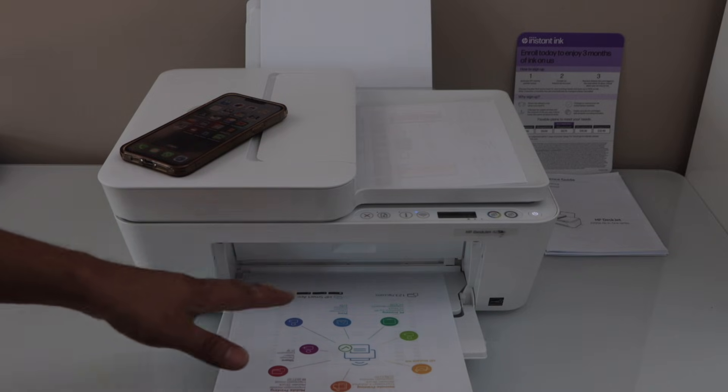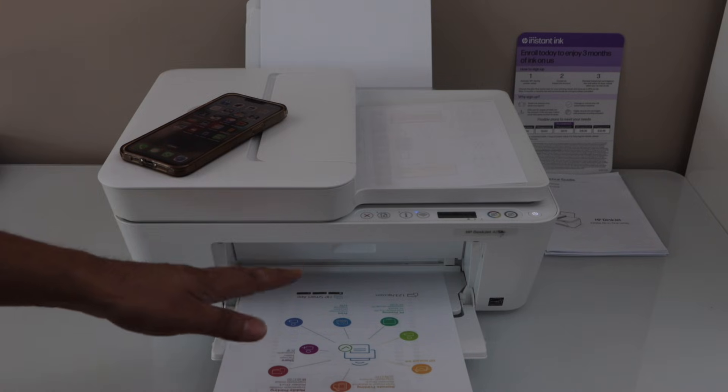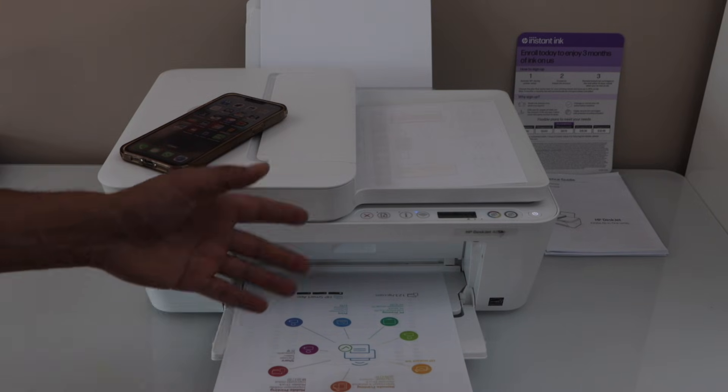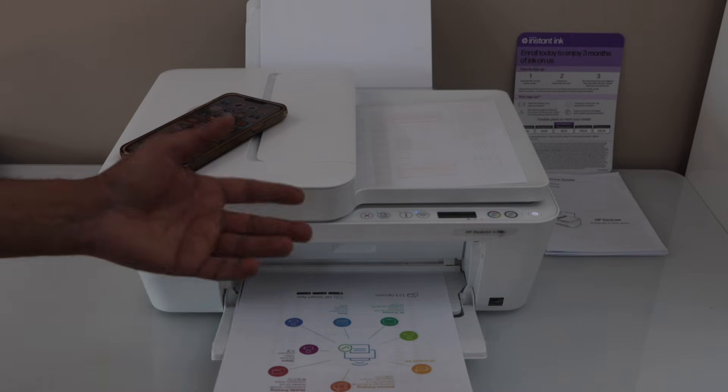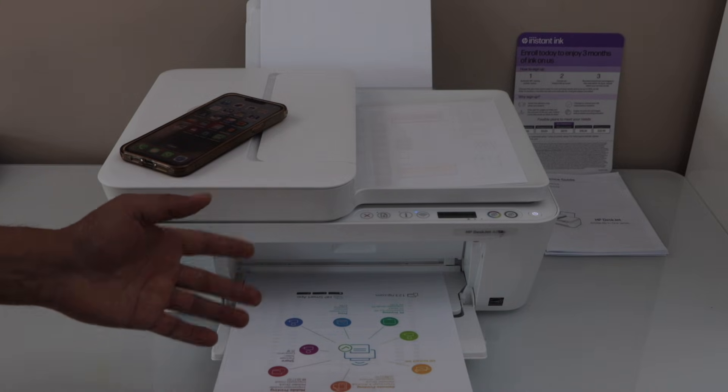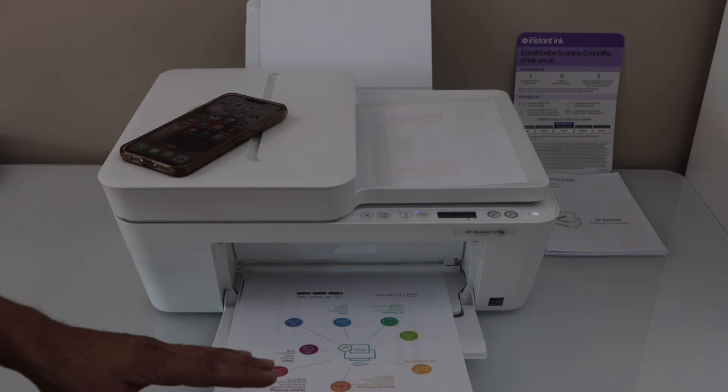If you want to know how to use this printer without a home or office Wi-Fi network, you can watch my other video on the wireless setup of the printer, which covers two options: using a home Wi-Fi network or using the printer's inbuilt Wi-Fi.